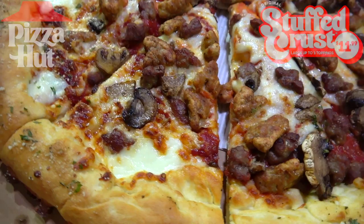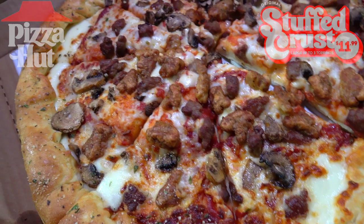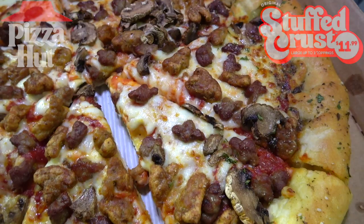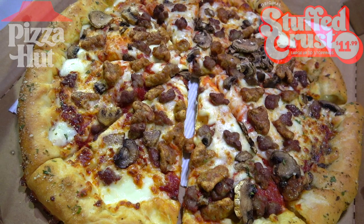We definitely have some cheesy goodness on the inside — you can see it right there — and it's a very hot situation indeed. Again, $11.99 for three toppings is a pretty awesome value, and the size of the crust varies a little bit on each slice, but there's a lot of cheese looking really good. After hours, late-night pizza — how bad could that really be, especially when the crust is stuffed with lots of cheese?